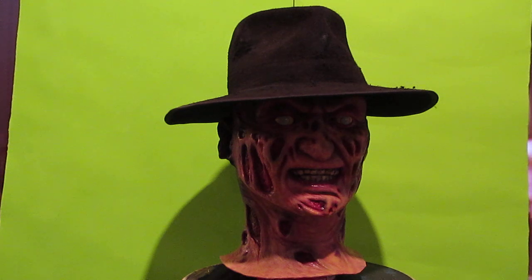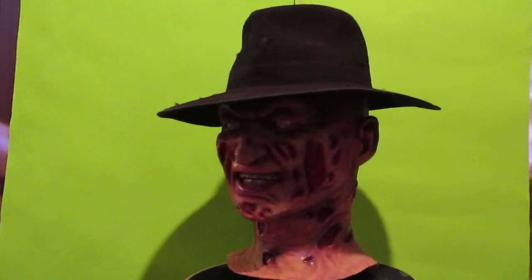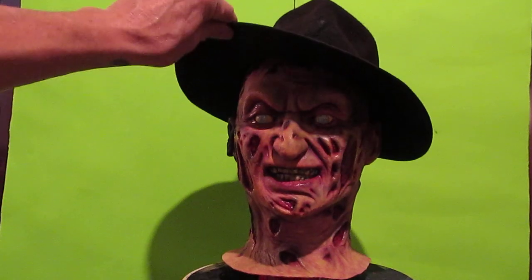Happy Halloween everybody! It's been a while. Although I still occasionally pick up a mask, I don't really have any room, money, or wants — I have better things. But let's get to this. Since I'm an 80s guy, I love my 80s horror, and what doesn't say the 80s like Freddy Krueger? This is actually going to replace my Tots Rubies and maybe my Cinema Secrets.